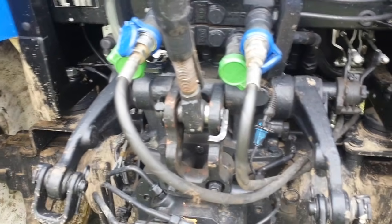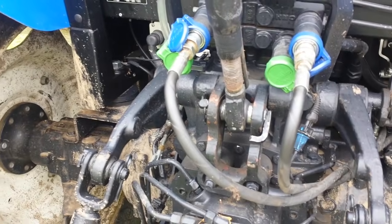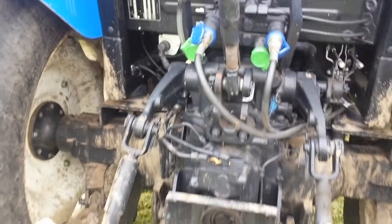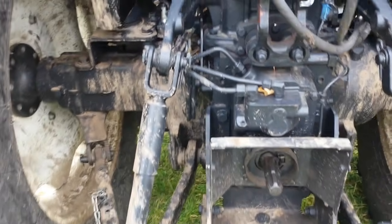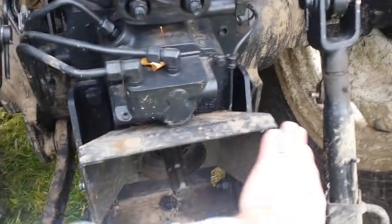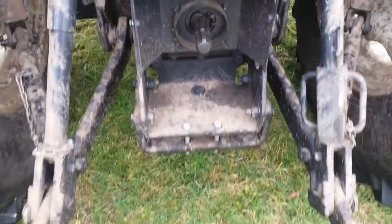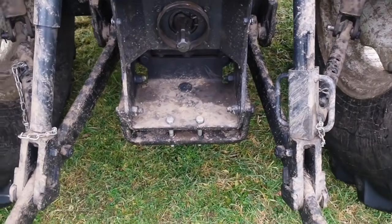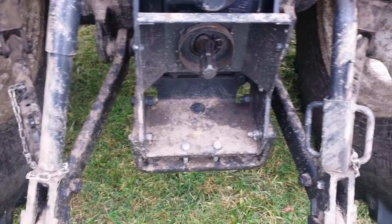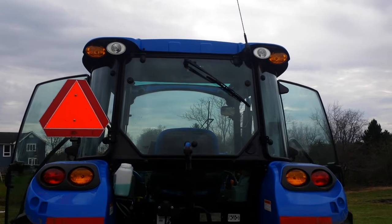I take the top link on and off fairly often because I use my three-point backhoe — I have a Woods 1050, which is about a ten-and-a-half to eleven-foot dig backhoe on a three-point hitch mount. It has its own PTO pump that slides onto the shaft. I removed the cover over the shaft just for ease of getting that pump in and out. The pins that go in here have a tendency to fall out, so I just have some bolts in there to keep the drawbar centered, but I need to find some bigger ones for that.